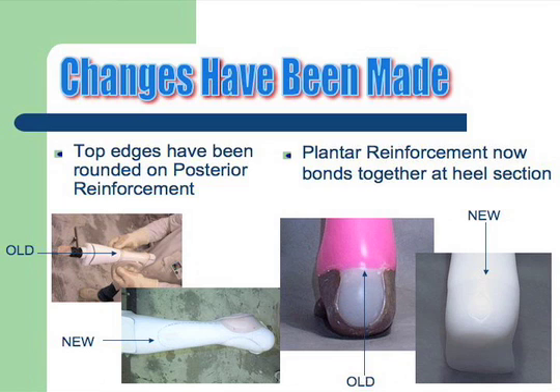In our old devices we used to leave a gap at the back — we've eliminated that. It's a radius now, and we bring the platter reinforcement and wrap it right around the entire device.